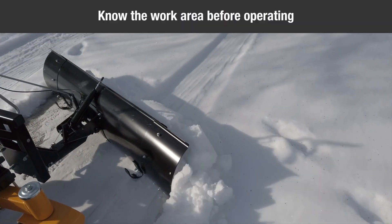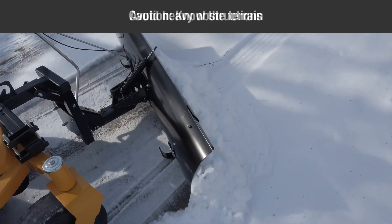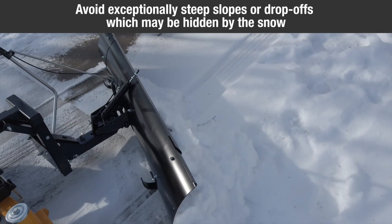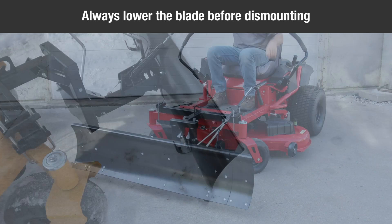Caution: carefully inspect the area to be worked before operating the snow blade. Avoid pipes, roots, curbs, and other heavy obstructions. Caution: know the terrain. Avoid exceptionally steep slopes or drop-offs which may be hidden by the snow. Never run the snow blade into heavy material at high speed. Caution: always lower the blade to the ground before leaving the mower.